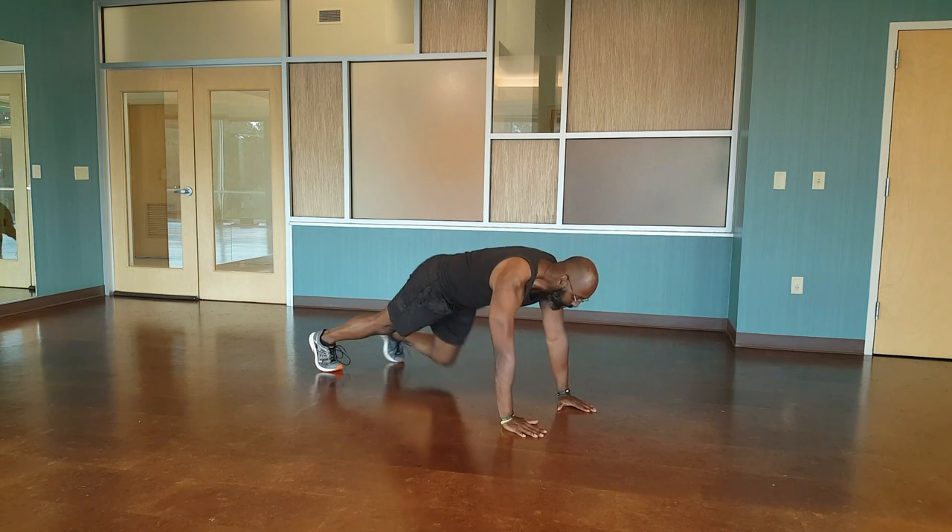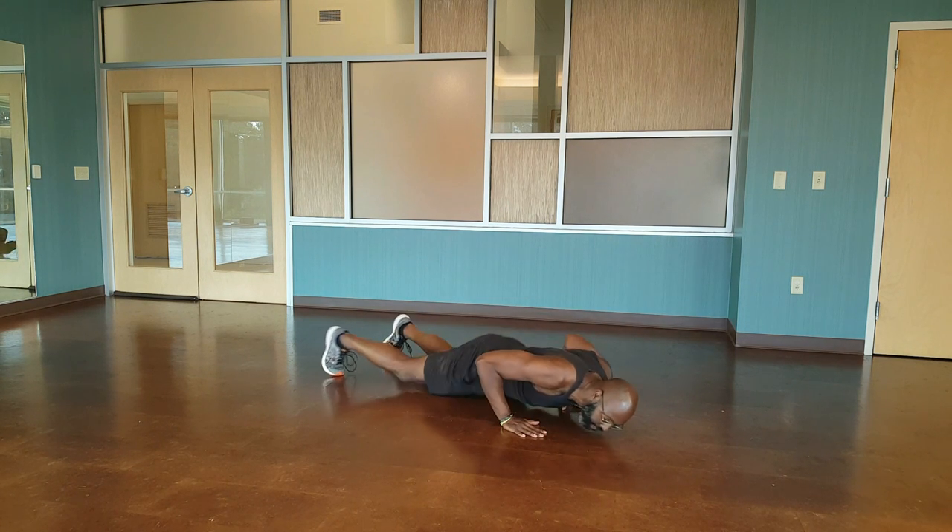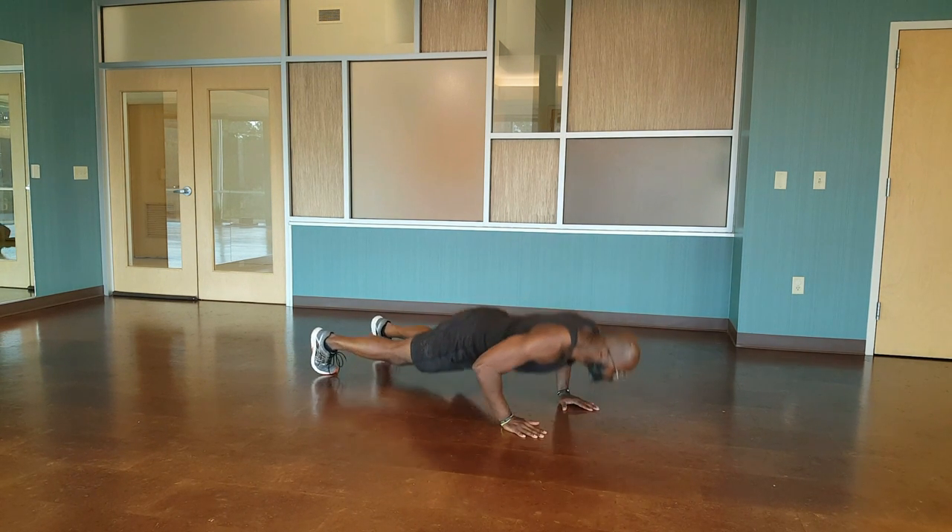You're in your regular push-up position. You're going down, push to the side, push to the side, and up.